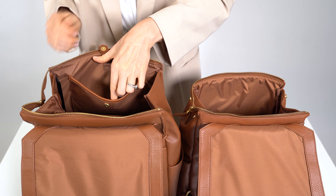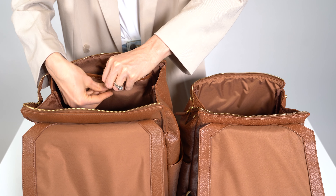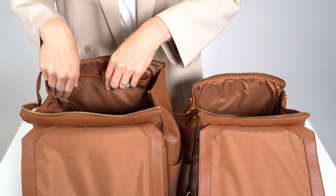The Classic II has a mom pocket along the top interior for easy access. It has a snap to keep items like your wallet secure. You can also attach your keys to the key clip.